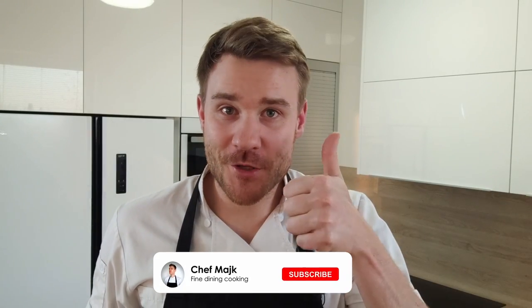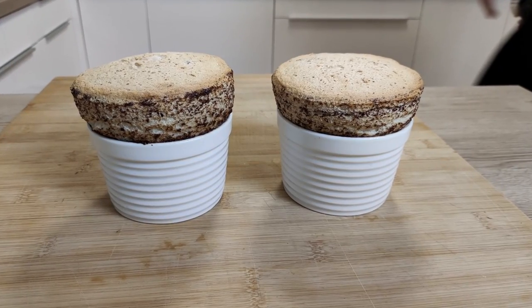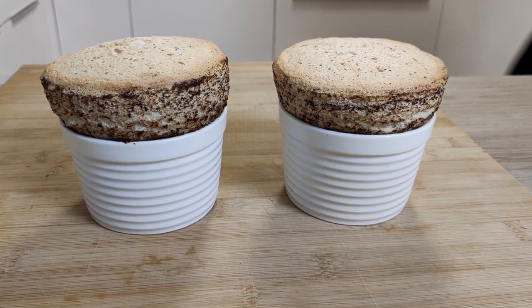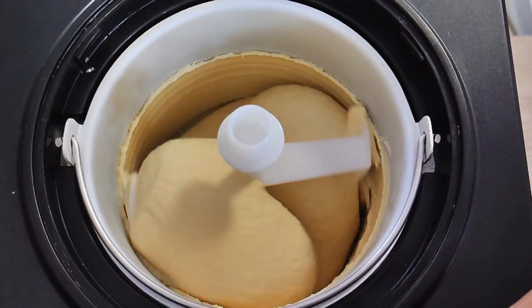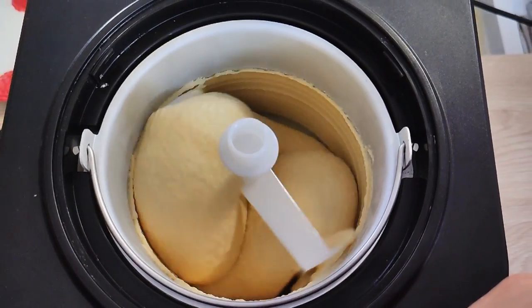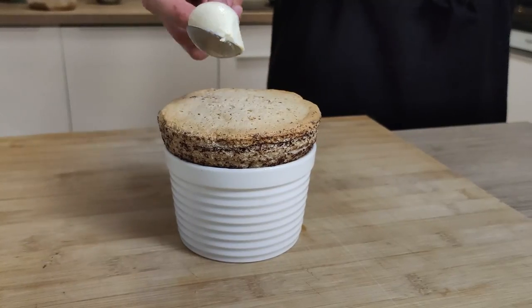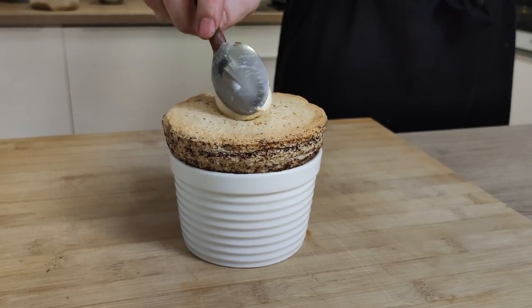And guys, if you enjoy this recipe, don't forget to give a thumbs up and let me know in the comments what you'd like to see more of on my channel. In 15 minutes, the soufflé looks like this — beautiful! My apple ice cream is ready as well, so let's finish it. I'm gonna make a nice quenelle of the ice cream and put it on top of the hot soufflé. Let's taste it!